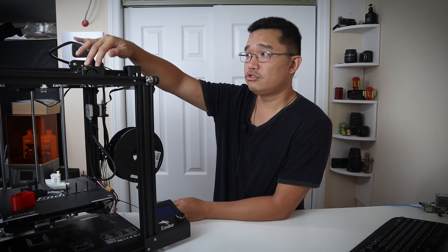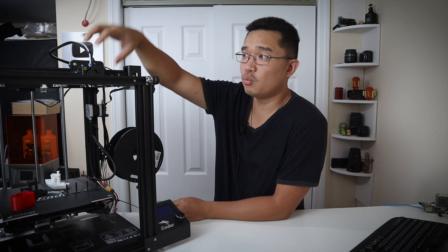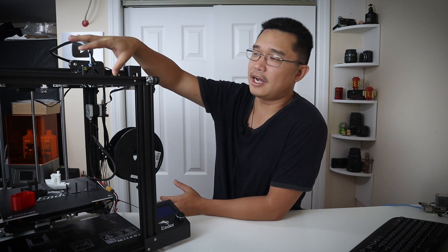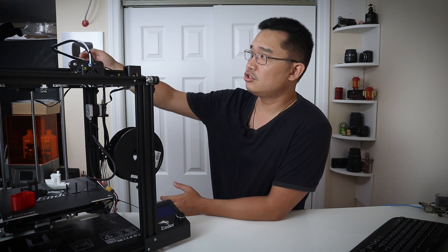The extruder is a Bowden extruder, meaning the extruder motor is not on the print head itself, which helps with print quality since you don't have that heavy weight like direct drive setups. There are pros and cons to each. With the Bowden you get better prints without Z wobble, but with direct drive you can push more material types. For example, printing NinjaFlex on this Bowden setup would require a much slower speed — probably 20 to 30 millimeters per second — due to retraction limitations. I haven't tried NinjaFlex on it yet, but otherwise the build was very simple.